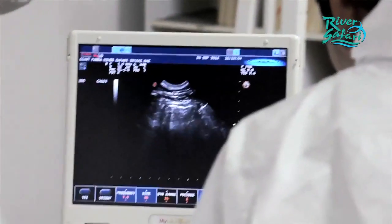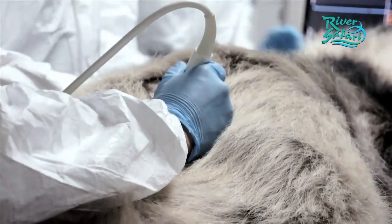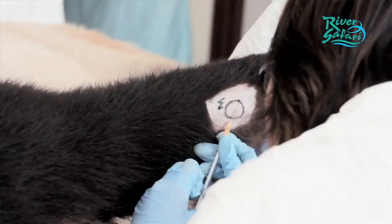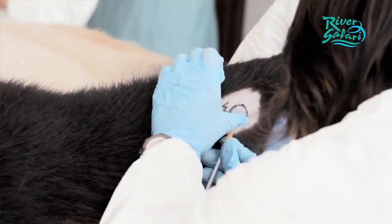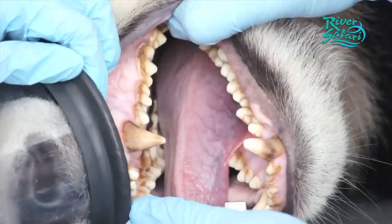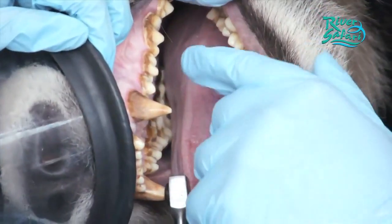These examinations basically give us an overview of the general health of the animal. We then do our in-house testing where we have certain requirements to test for, to make sure that the animal is free of certain diseases. We would normally perform an annual medical examination on these animals so that every year we know its health status.